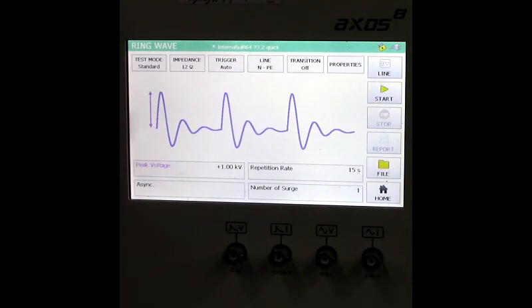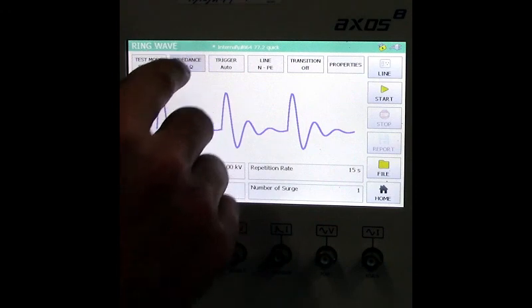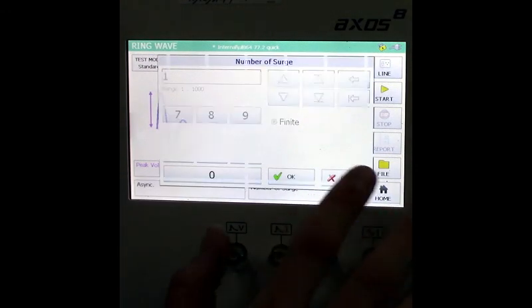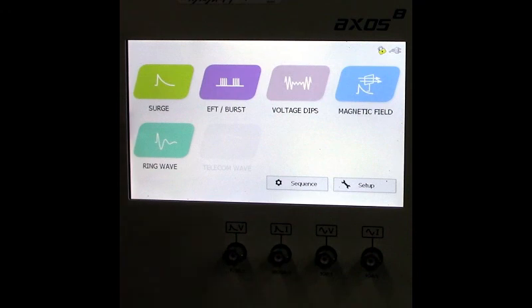Now let's take a quick look at the ring wave screen. You can see a waveform going across the screen. You can adjust the impedance from 12 to 30 ohms and so forth. The setup is similar to the surge screen — you can adjust testing parameters such as number of pulses and repetition rate. The interface really makes it easy to use and gets testing done very quickly.